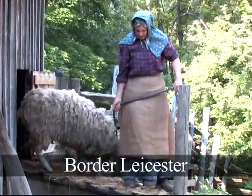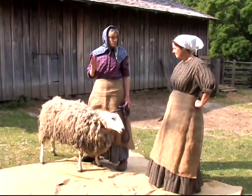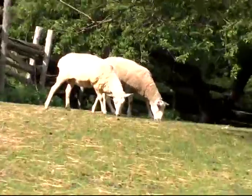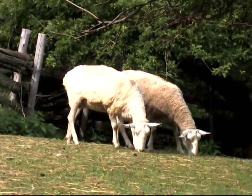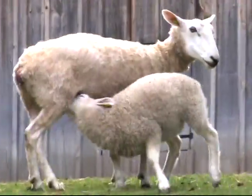Border Leicester sheep — a typical breed that the pioneers would have had. In fact that's the number one breed, the most popular. They had South Downs as well, but Border Leicesters would get an excellent fleece for spinning and you would also be able to eat them.